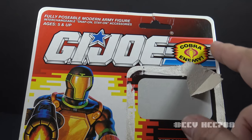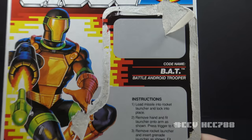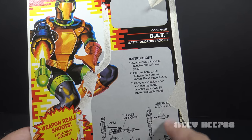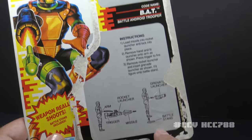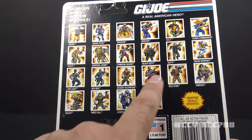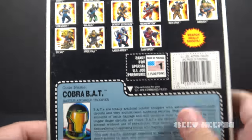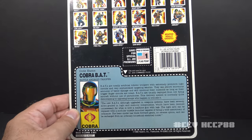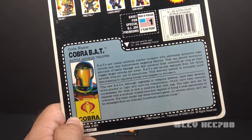Despite being engineering marvels, Cobra BATs were treated as disposable. I have the full card back for the Cobra BAT version 2, so we can see how this figure was marketed back in 1991. The artwork, I have to say, is lackluster — it doesn't have any of the chest detail from the figure's lenticular sticker. This is in contrast to the card art from the first BAT, which had lots of detail and lots of drama. It has the G.I. Joe logo and Cobra the Enemy, a red background denoting this is an enemy character. Codename: BAT, Battle Android Trooper. The back has a cross-sell with other available figures and exclaims 'Weapon Really Shoots!' It has an 80s-style flag point and file card, even though this was released in 1991.